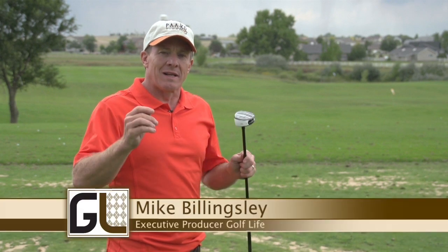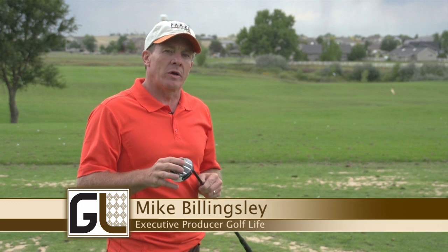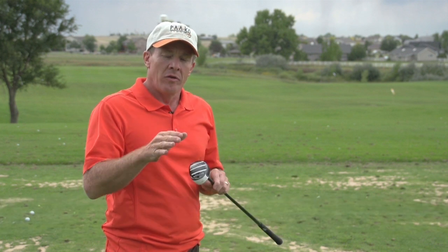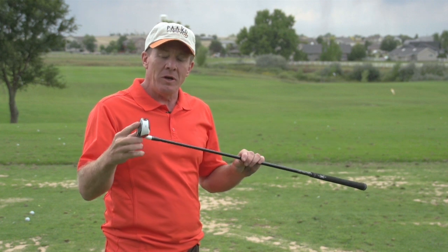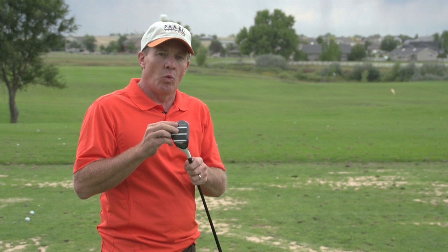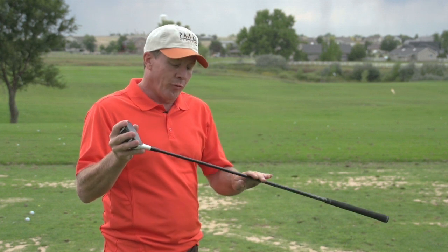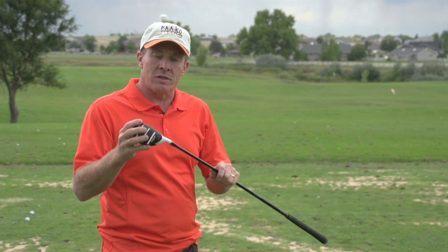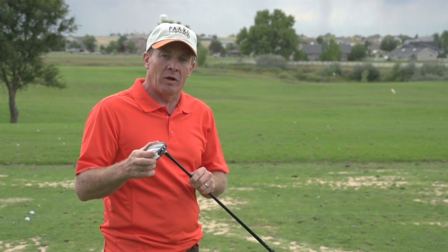Here on Golf Life we always like to look at new products on the market to see if they can help your game and put them in your bag. We've been sent a new set of hybrids from a company called KickX — the Tracker SRT1. We've got a 3, 4, and 5 hybrid in different shaft flexes, and we're going to test them today here at Todd Creek Golf Club north of Denver to see what people think.